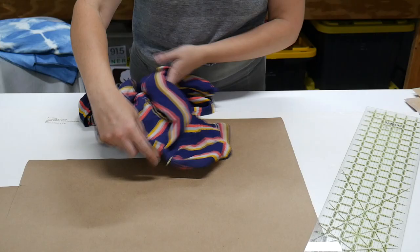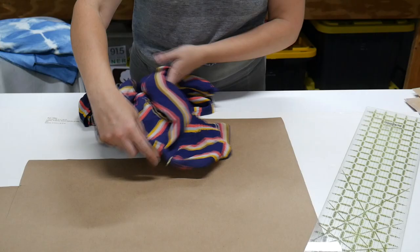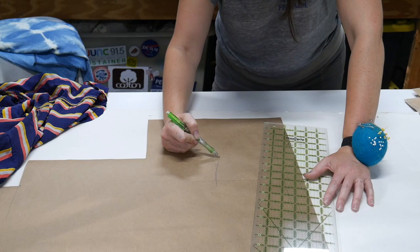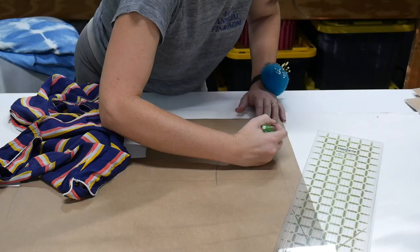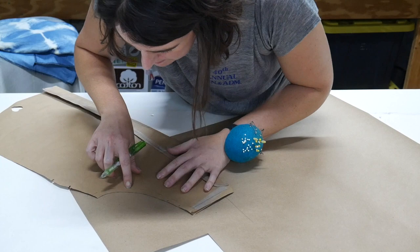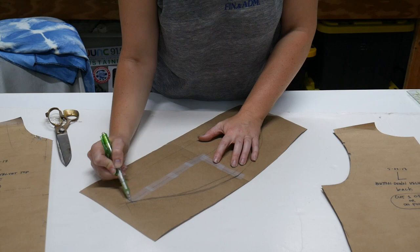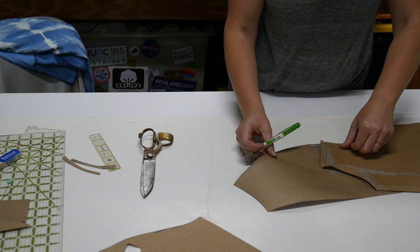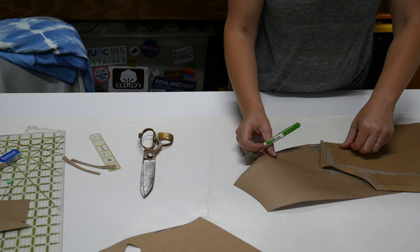I start with a tracing of the original sleeve by pinning it to paper sitting on a piece of foam core board on my table. When I remove the sleeve, I simply trace along the pin marks, connecting the dots. Next, I make the sleeve a little wider to accommodate my biceps. I then walk the sleeve pattern with the armhole of the bodice to see how well they line up. Usually it won't match perfectly off the bat, so I make alterations and try again until everything lines up. Drafting sleeves was so intimidating to me for a long time, and I still feel a sense of accomplishment when I get it right.